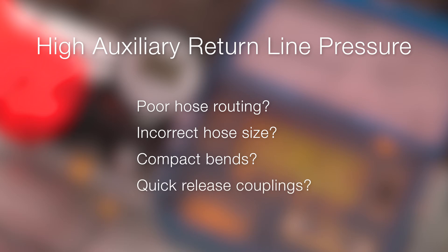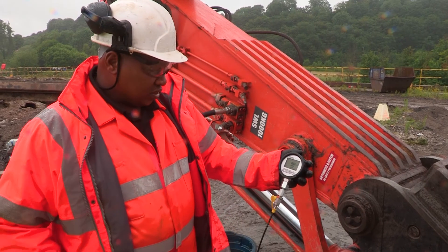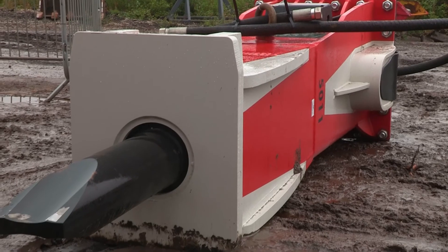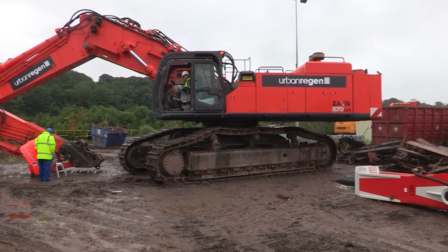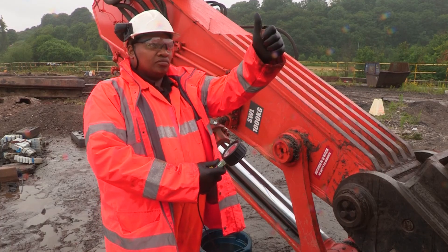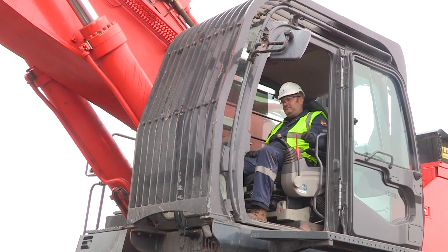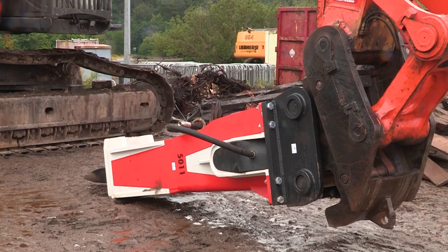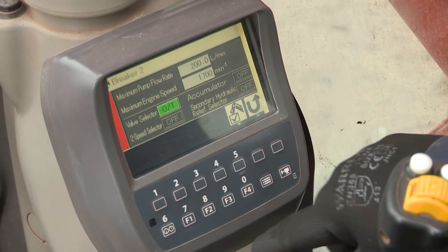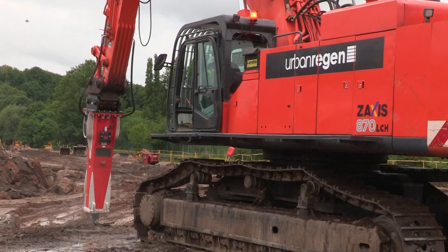If possible, modify as necessary to ensure maximum operating life of the attachment, then recheck the auxiliary return line back pressure to ensure safe operation. Prior to fitting the attachment to the excavator, observe all safety requirements and ensure that a safe method of communication has been agreed between operator and assistant — a commonly used method is a series of hand signals. With the values tested and verified, the breaker can be attached and the operating program can be selected with confidence that the breaker will operate at optimal efficiency.